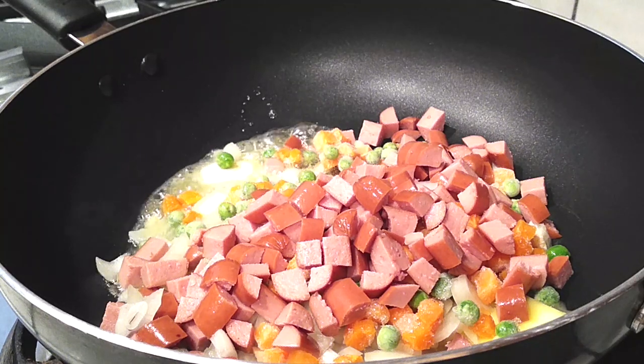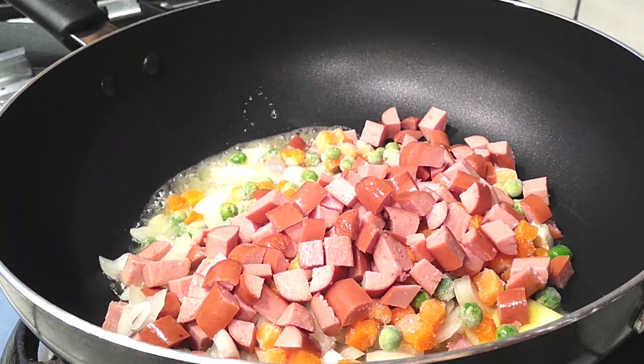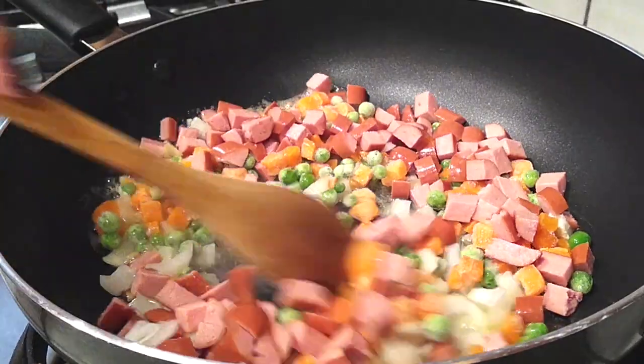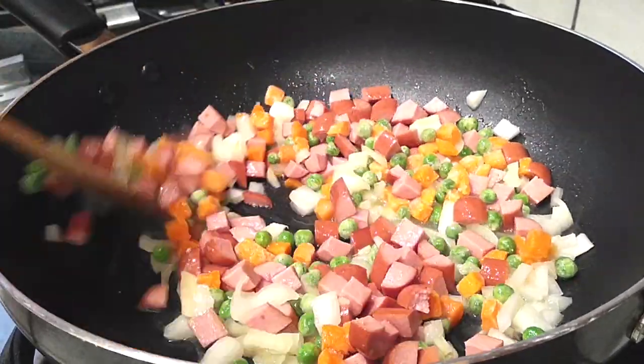Cook everything for a few minutes. I'm editing out the wait so you're not watching food just sitting and bubbling, but give it a few minutes and you'll notice the onion starts turning translucent. Keep stirring and you'll see what happens next.